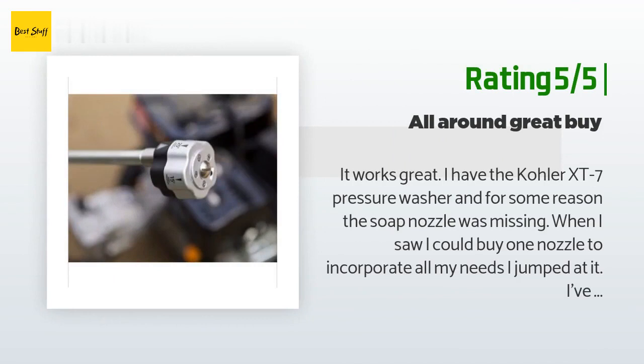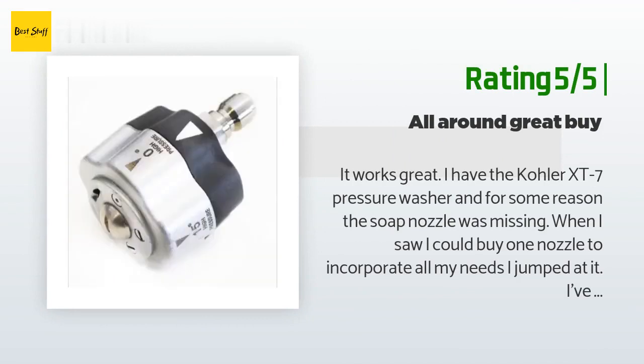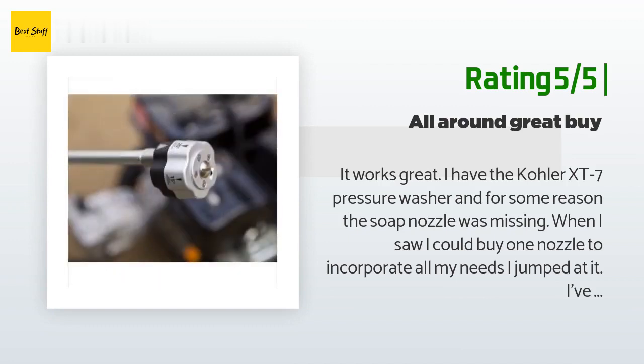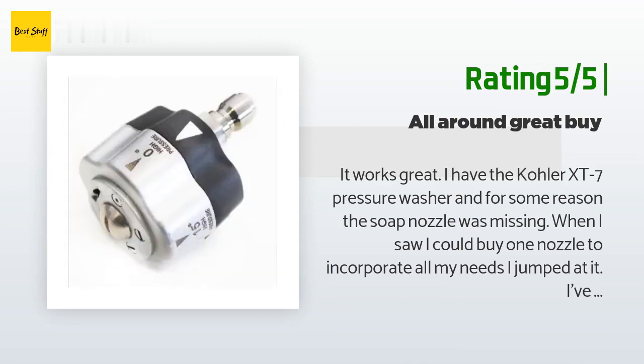Another happy customer said: it works great. I have the Kohler XT7 pressure washer and for some reason the soap nozzle was missing. When I saw I could buy one nozzle to incorporate all my needs, I jumped at it. I've tried it out at each setting and it works great.